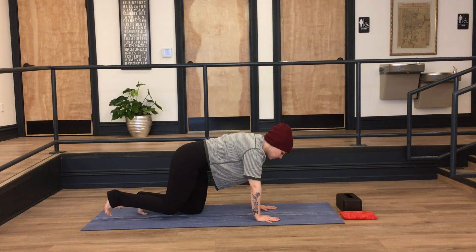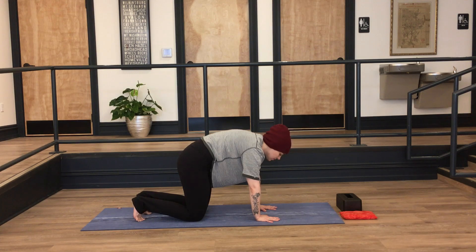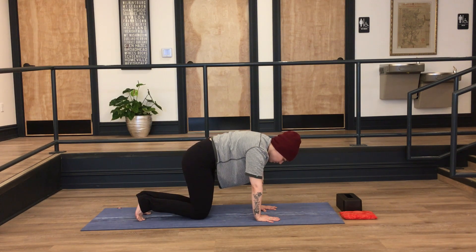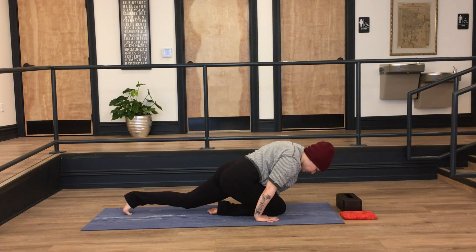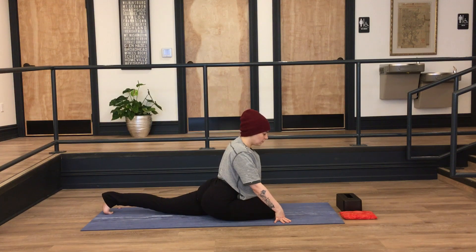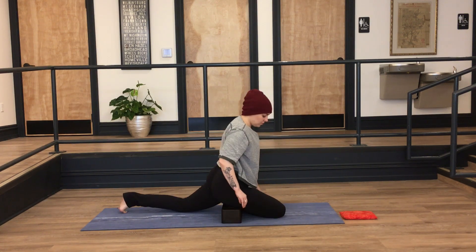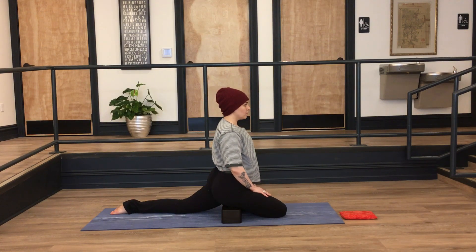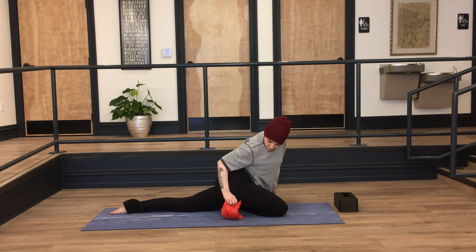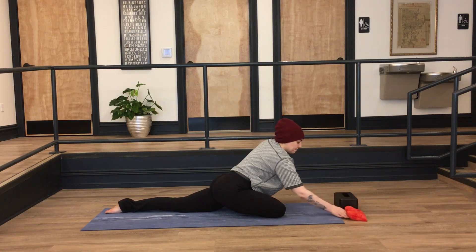We're going to come back to all fours and take a long slow breath in, maybe rinsing the spine out with a little cat-cow at your own breath pace. Coming to a neutral spine, breathe in and drag the right knee forward between the wrists, breathe out and start to slide the left leg back for a half pigeon. It doesn't matter if there's any distance between you and the mat — any space between that right hip and the floor should be filled with a block, folded towel, rolled blanket, or a sandbag like a little bag of rice or beans from your pantry. Make sure your hips are level.